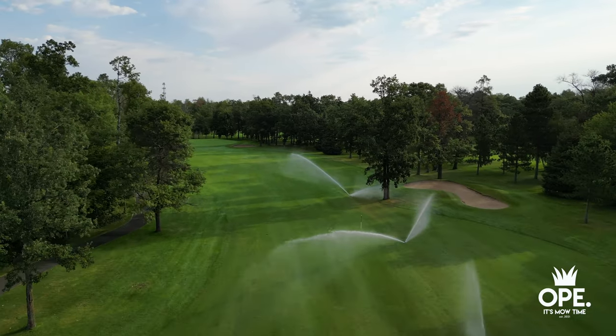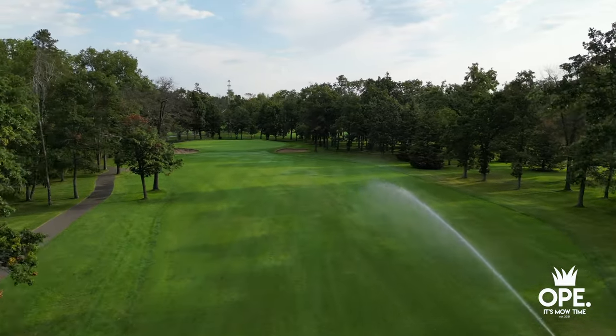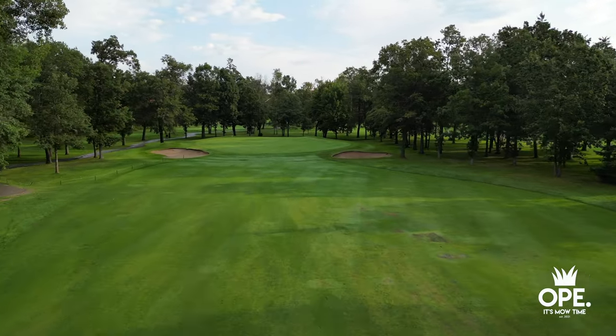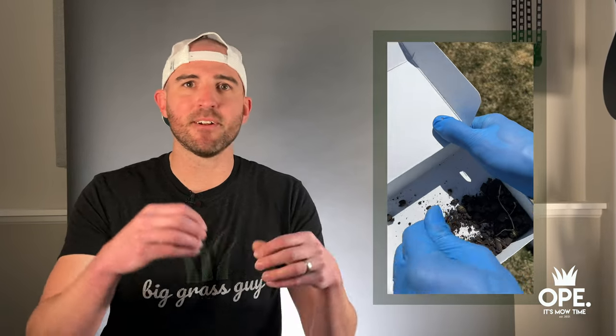If you look at golf courses, football fields, and baseball fields, the teams and maintenance crews on these turfs know exactly where their soil stands and what it needs to perform at its optimal level — and your lawn should be no different. Soil tests are widely available. You go out to your lawn, grab a soil probe, a garden shovel, or even something like an apple corer, take multiple samples throughout your lawn, combine them together, and send them off to a lab. The lab will analyze what your soil actually needs, send you the results, and give you the direction on the best path forward.